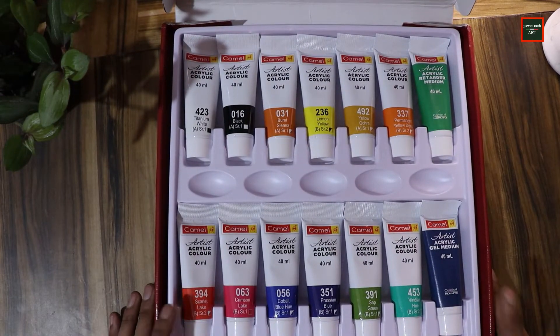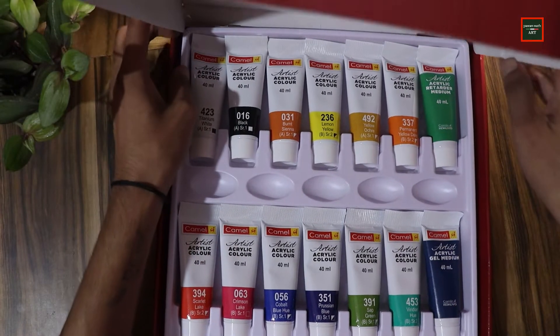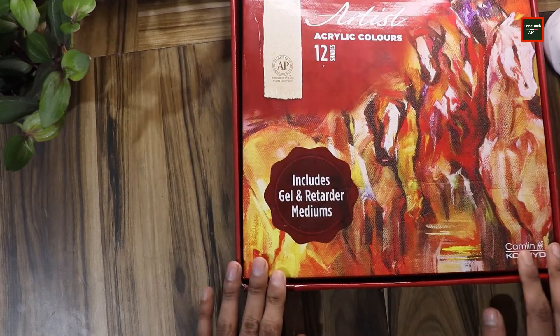I haven't tried it yet, so I'm going to try it and then we'll see how the results are. I'm really excited to use this, and it cost around $1200.